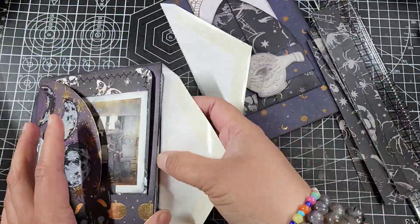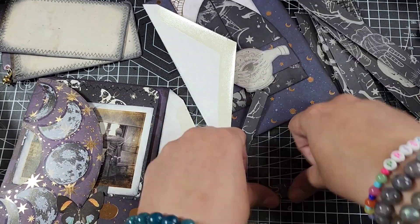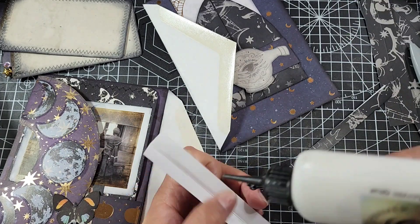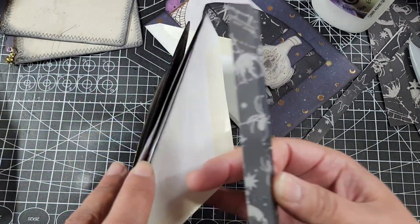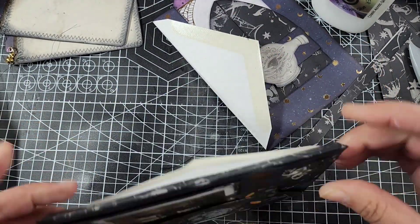These envelopes are a little bit older — not new paper — so I don't really trust them to hold up over time. To add a little reinforcement without a lot of bulk, I decided to go with paper over fabric to reinforce these edges. That's why I scored these strips, and I'm just going to stick these little pieces into the middle.